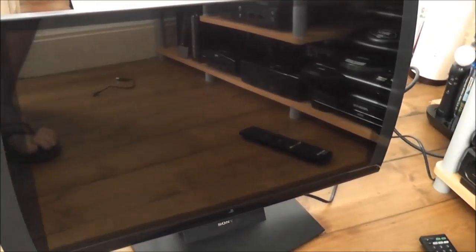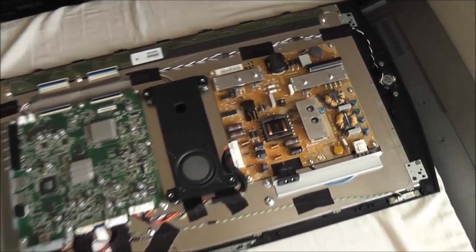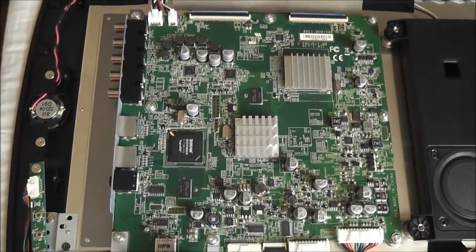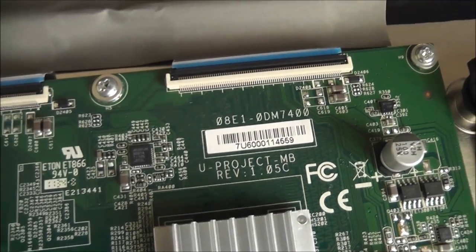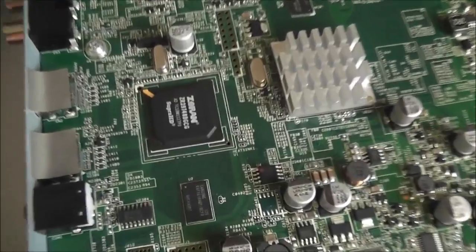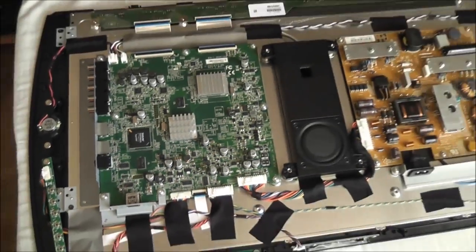It starts blinking red, which goes along with the description of the EEPROM fault that affects all of these 3D displays. I've now removed the backing from the unit. You have a power board, a built-in subwoofer in the middle, and the main board — which is where I think the problem lies. I can take a note of the revision number of the main board and order the replacement part. The component in question is U4, an EEPROM, which from what I've read goes bad on pretty much all of these displays.